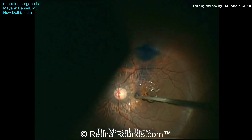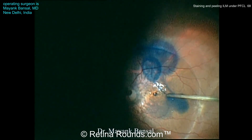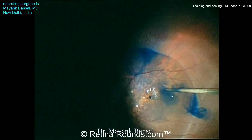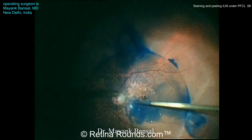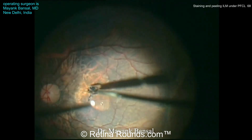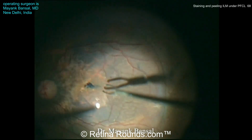Using the PFCL can help to stabilize the retina, and again tissue blue is used to directly stain the ILM. Note that in some cases if the soft tip cannula being used to instill the tissue blue is not close enough to the retinal surface, the tissue blue goes to the surface of the PFCL bubble or gets trapped at the edge of the PFCL bubble. So you do want to make sure this is being administered right at the interface between the PFCL and the macular surface.